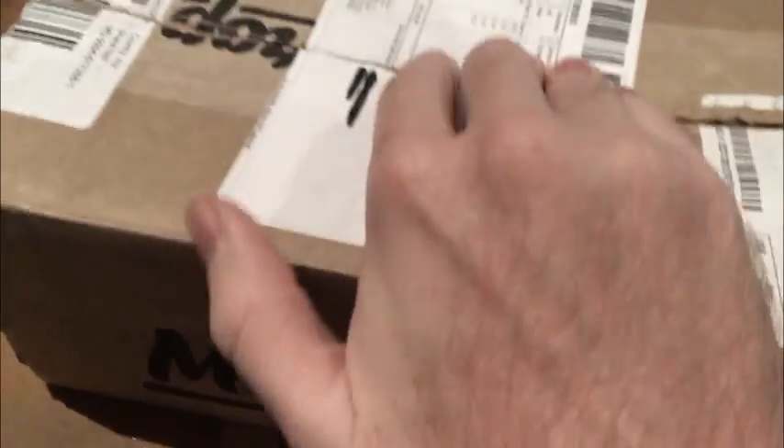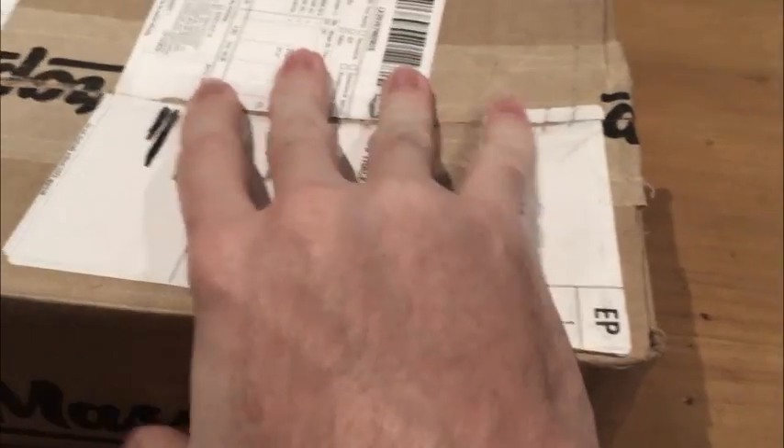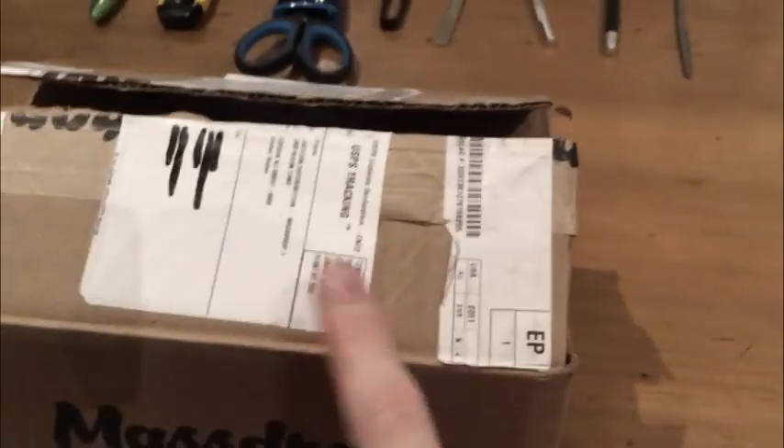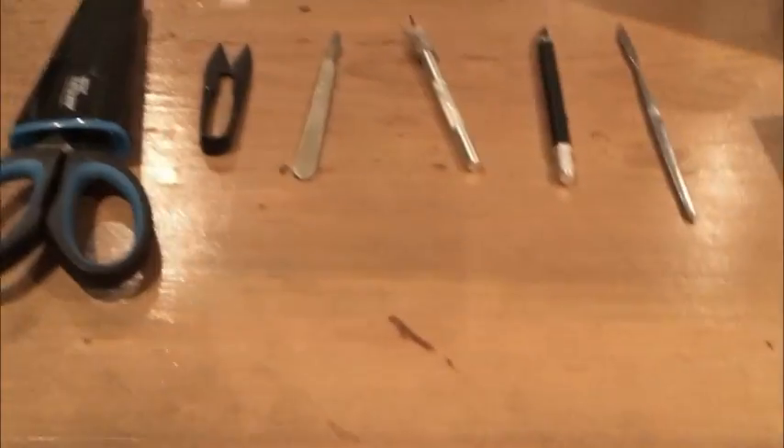If your contents aren't correct you may need to watch another video, but this one is for correct contents in the box. Before we get on to opening the box, I'll go over some tools used to open your box.